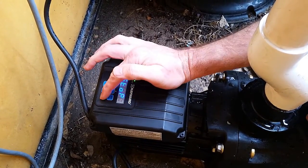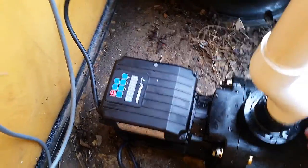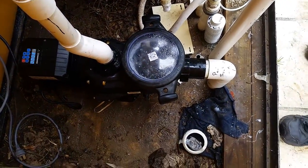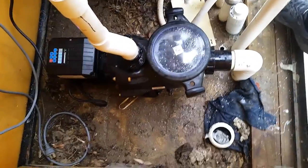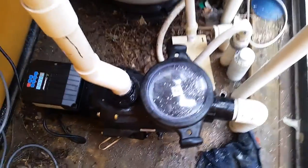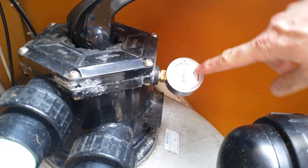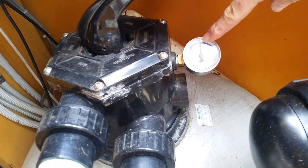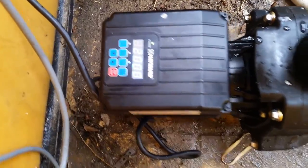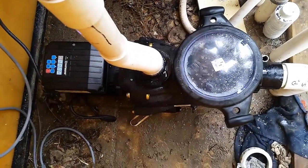So we press back to run and the pump will energize and prime up. It'll run for 30 seconds on prime. Taking a look at the pressure gauge — it got up to about 110 on climbing. We don't want to run it too long on prime at 110, but on our cleaning speed it's sitting at just under 50, which is perfect. We're on 2000 rpm, which is speed 3, and that'll run for an hour and a half to run the cleaner around the bottom of the pool.